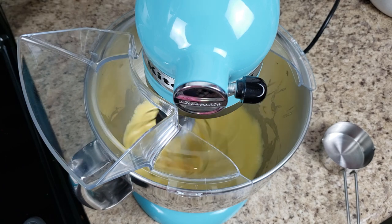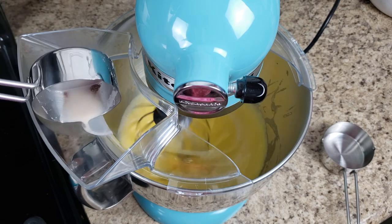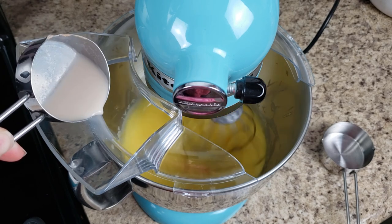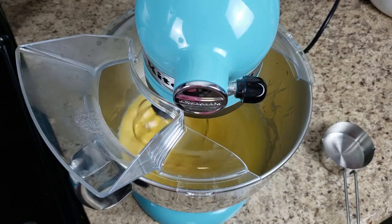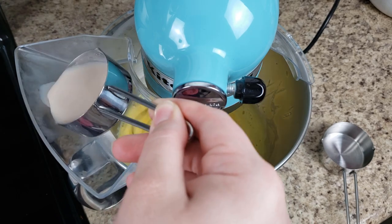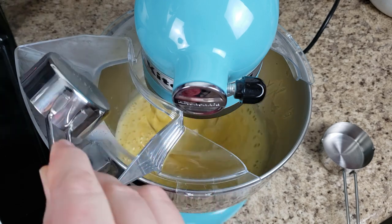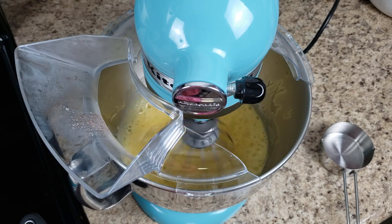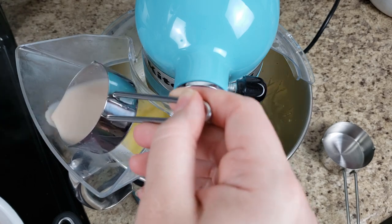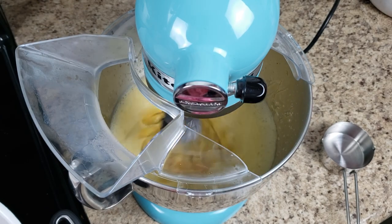Now we're going to temper the eggs with the hot milk. Turn the mixer back to a medium-low setting and slowly add the hot milk about a quarter cup at a time while the mixer is running, so you don't end up cooking any of the eggs. This is where the stand mixer really comes in handy, but a hand mixer works too — you'll just need two people, one to run the mixer and one to slowly pour in the milk.